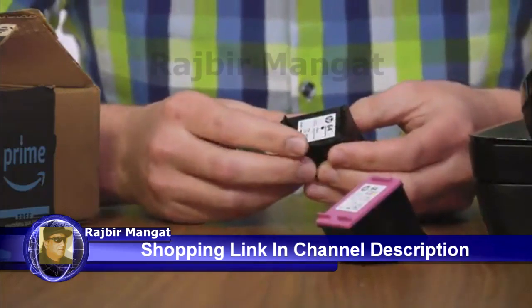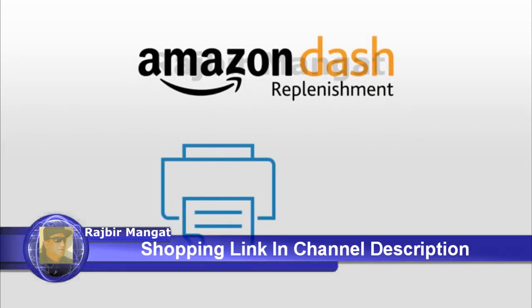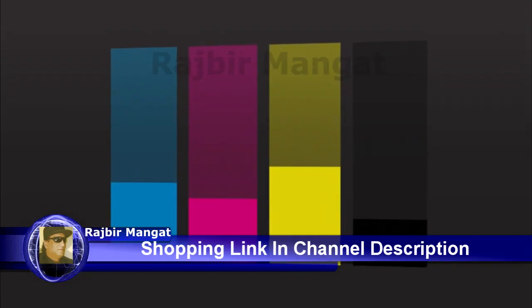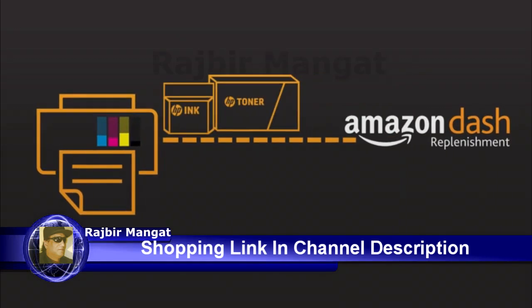There's a new and easier way to get your original HP ink and toner with Amazon Dash Replacement. Just let your printer do it for you. Your printer intelligently monitors your ink or toner levels and orders the original HP cartridges you need only when you need them.